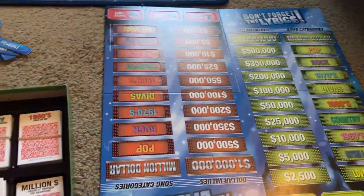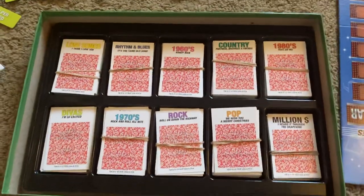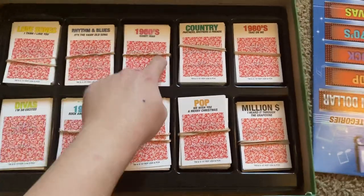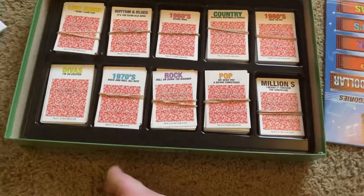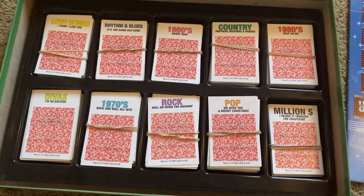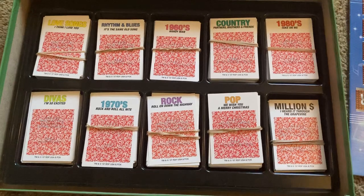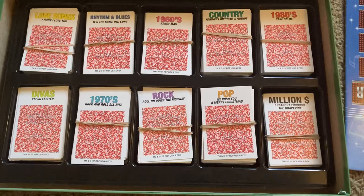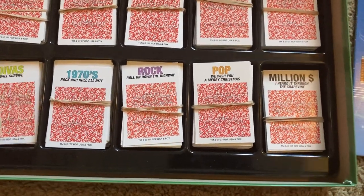Before I get to the board, I'll show you the cards we have here. The rules state that if you're going to reach the Million Dollar Song, you have to complete these nine other categories first. When you choose a category, you have to pick up two cards of the same category, and you'll choose either of the two songs that you want to sing. So I'm going to do Devios — I'm going to choose two cards.